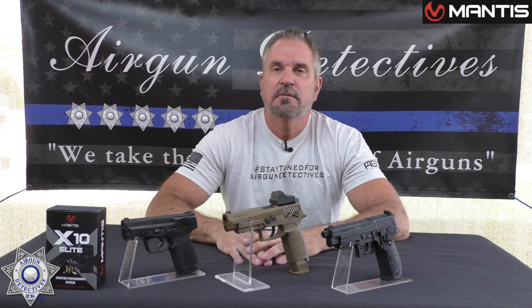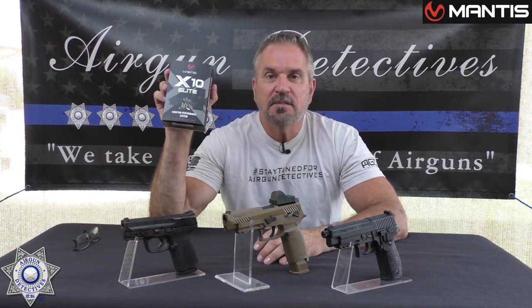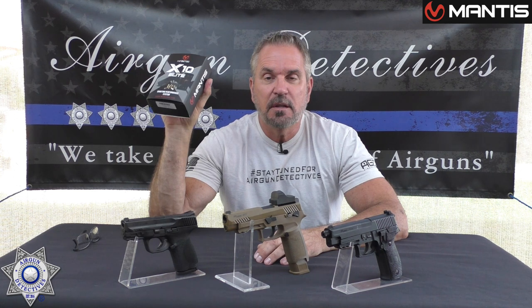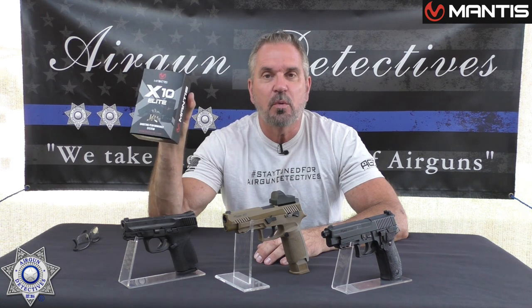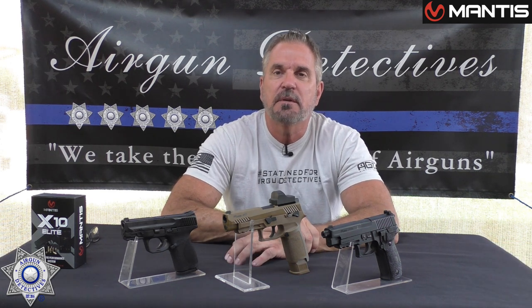Welcome to a special episode of Air Gun Detectives. I'm your host JC and today we are going to take the mystery out of the Mantis X training system. This is a system that you can attach to any firearm, air gun, airsoft gun, rifle, shotgun, and it's going to improve your overall shooting proficiency. Hit that subscribe button — it doesn't cost you anything, but it really does help support the channel.